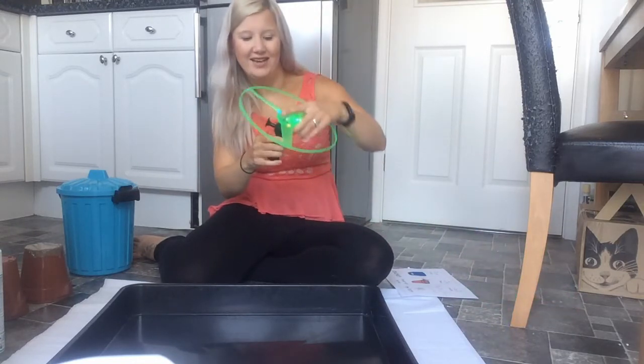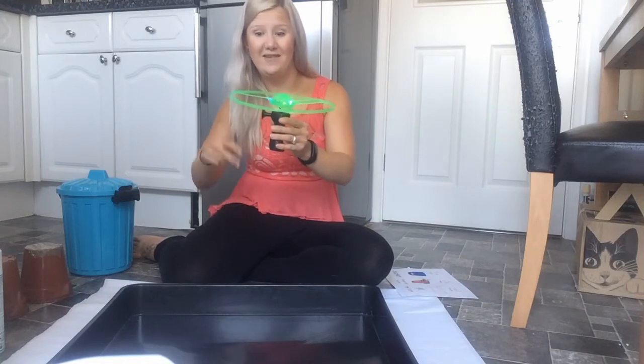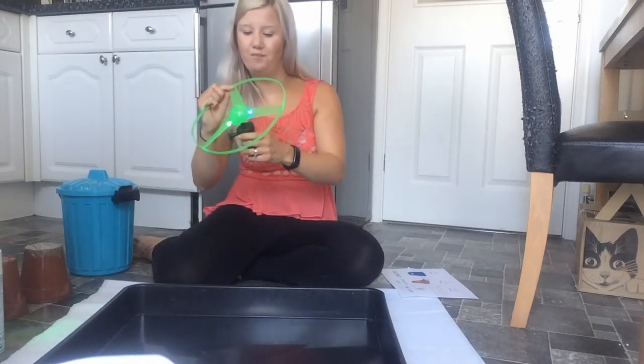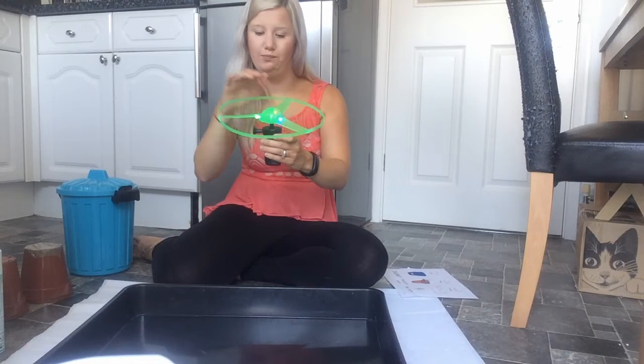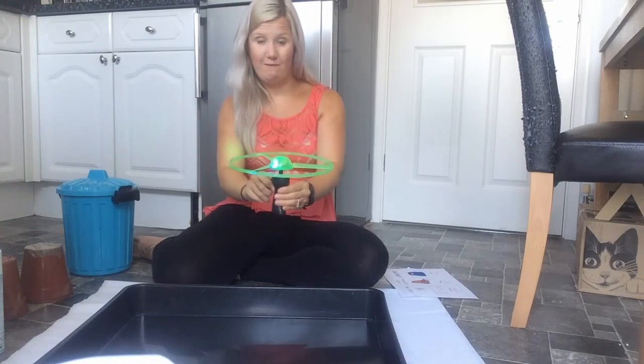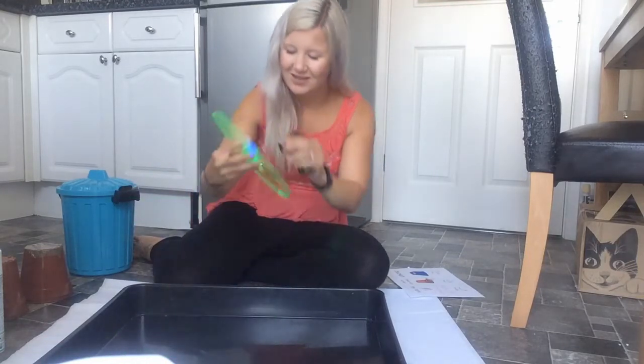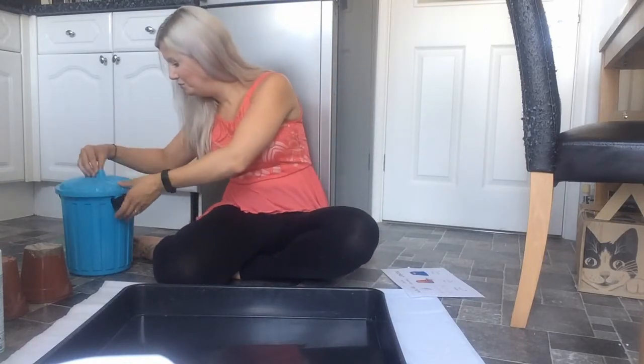Let's try again. Okay, ready. Whoa, that was so good. Wow, it got stuck on the side. Try one more time. Whoa! Bye spaceship. Bucket is finished.